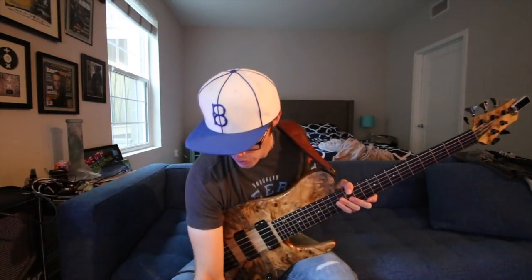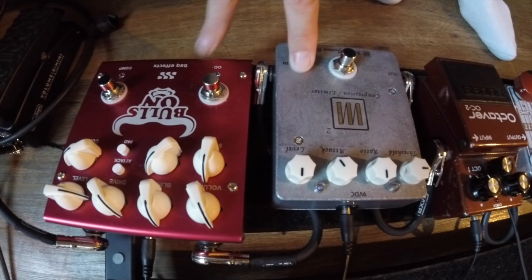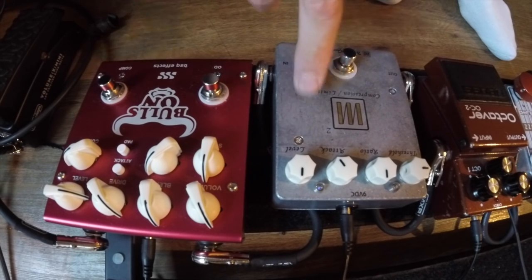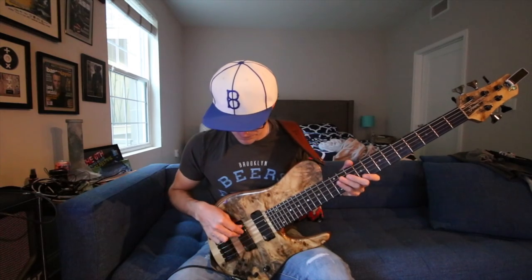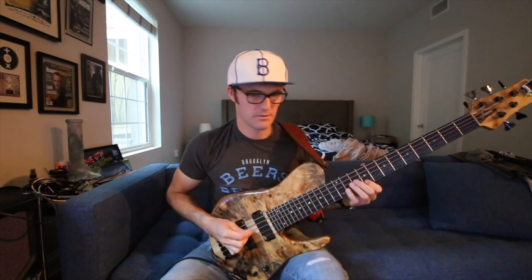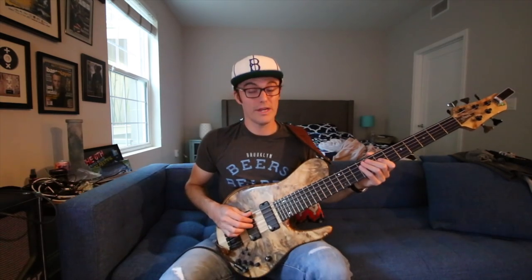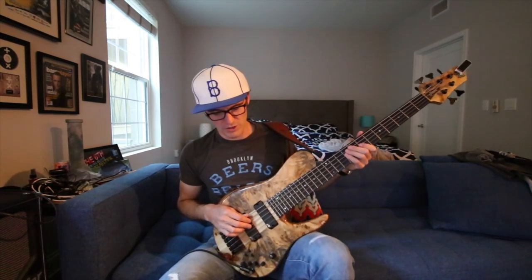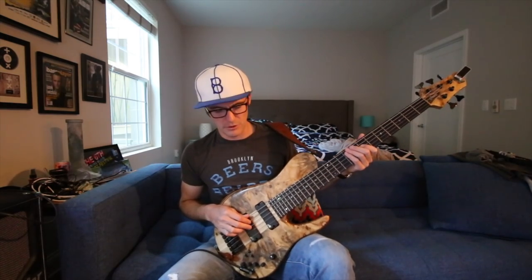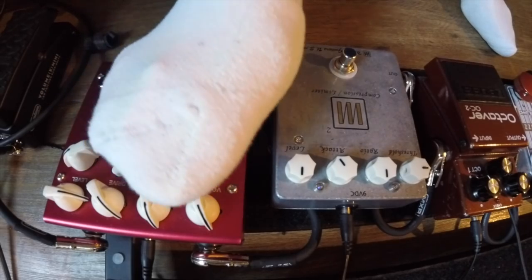We're dealing today basically with two compression pedals, one of which also has an overdrive - the Balls On by BSQ Effects - and then this compressor limiter that was given to me the other day at the 55 Bar. So this is our clean signal. I have some toys in the chain which I'll use later: OC2, Fuzz, a little delay, and I have the looper at the end of the chain. Super simple setup. Let's go with the Balls On.